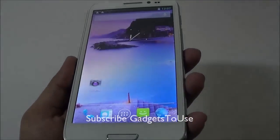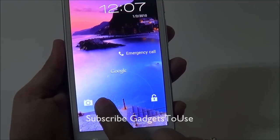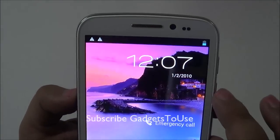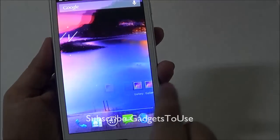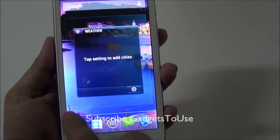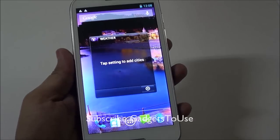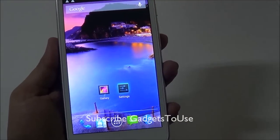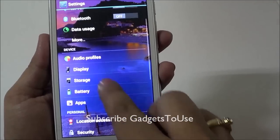The Micromax A116 has a 5-inch display whereas this one has a 5.3-inch display, which is slightly bigger. From the lock screen you can unlock the phone, go directly to the camera, or launch Google Now. You also have date and time indications. The UI has five home screens running what appears to be near-stock Android Jelly Bean 4.1.2.